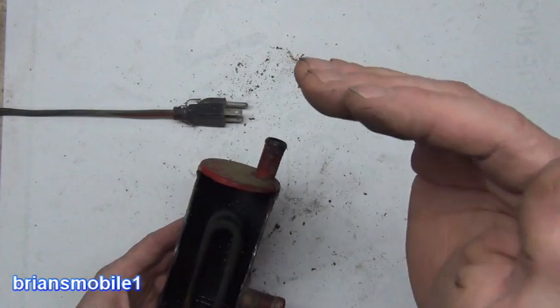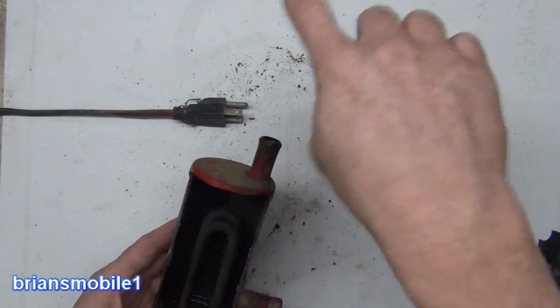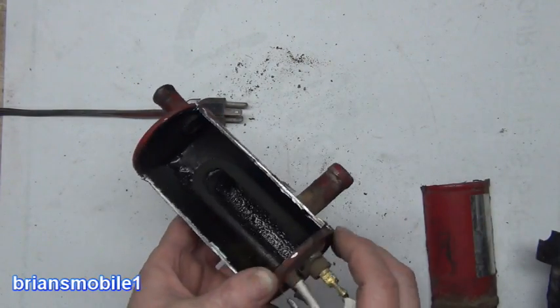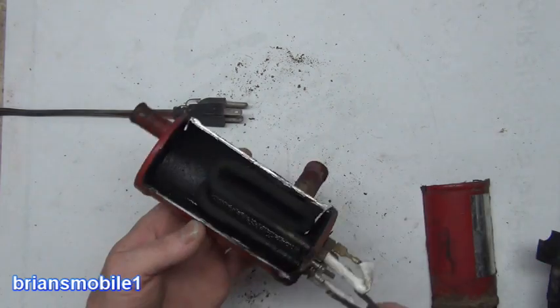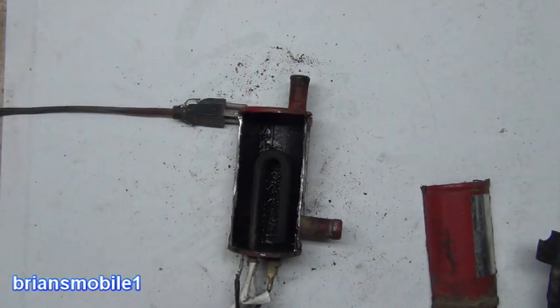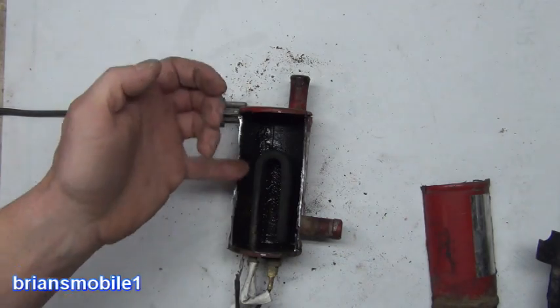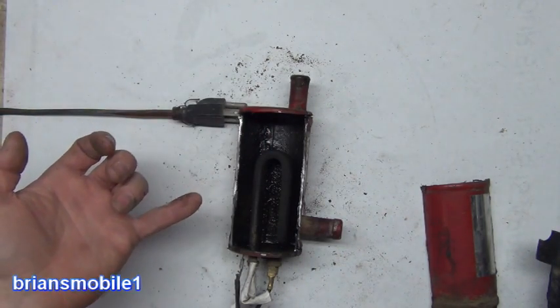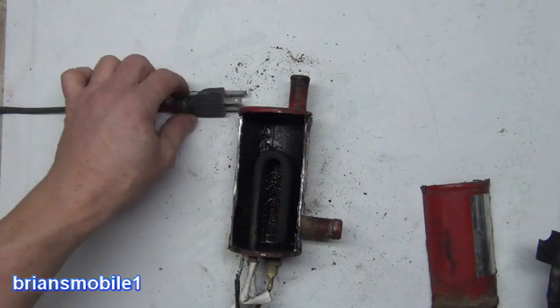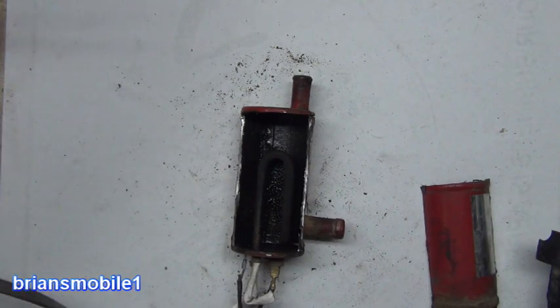If you basically have coolant that's too low to where it can't make the trip, you're screwed. If you have it mounted sideways, it's just going to superheat and burn it out. So this one is burned out — it doesn't work anymore. You can see it's really black on the inside. It should be kind of a rust color inside, not black. Black means it just got too hot and burned itself up.